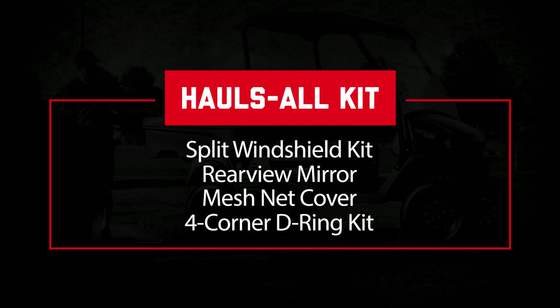There is a Hall's All Accessory Package available for the OX400. It comes with a split windshield that raises and lowers for protection from the elements, a rear-view mirror, and a cargo box mesh net with D-ring. You can always ask your dealer about this package and other optional equipment for the OX.